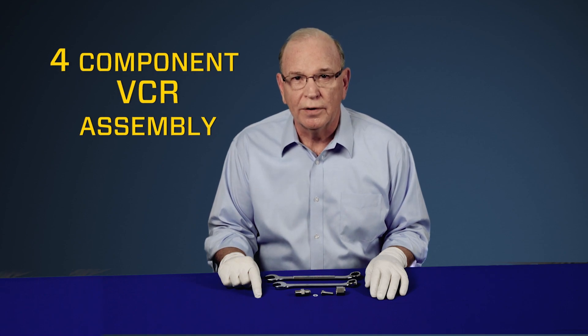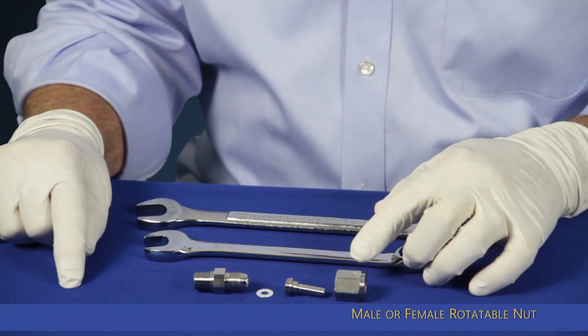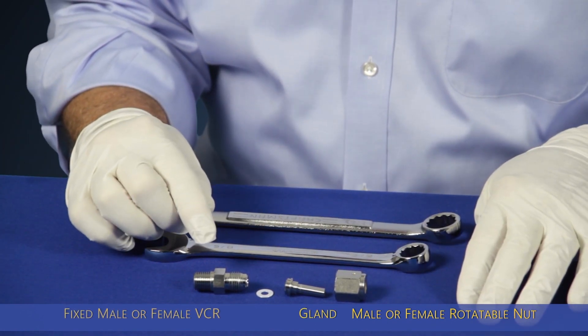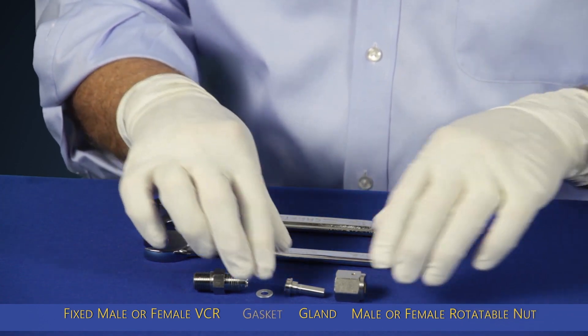The four-component VCR assembly features a rotatable female nut or a rotatable male nut, a gland, a body with a fixed male VCR or a fixed female VCR, and a gasket.